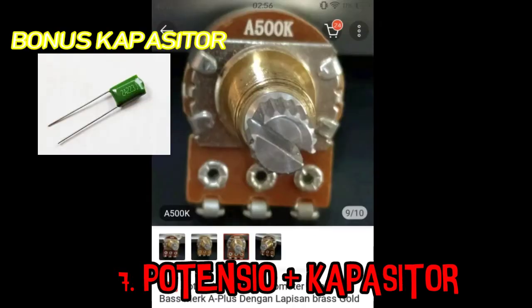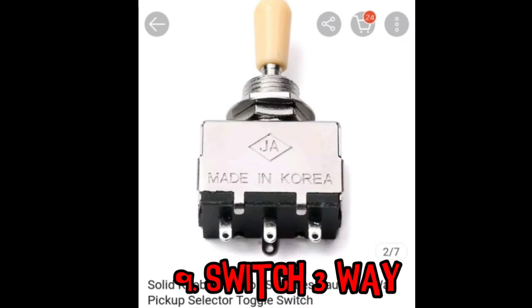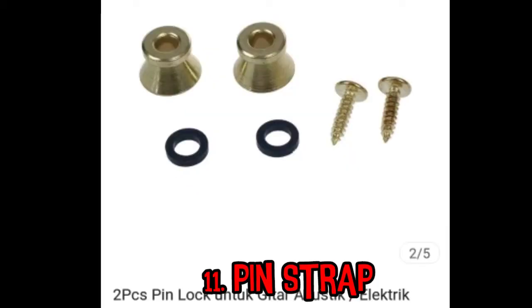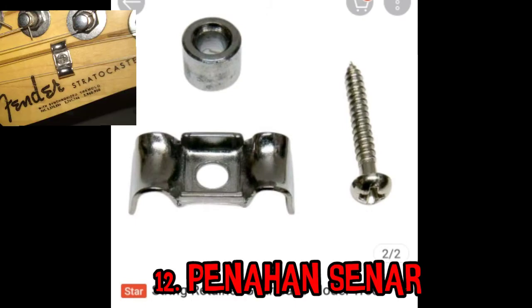Kemudian pickguard, yaitu untuk menempatkan pickup. Kemudian potensio — potensio ini saya ambil dua jenis: yang pertama A500k untuk tone, dan A500k untuk volume. Kemudian knob volume ada empat buah, dua volume dan dua tone. Kemudian switch tiga arah. Selanjutnya socket jack untuk kabel jack, lalu pin strap untuk strap atau slempang gitar. Kemudian penahan senar, ini biasanya untuk senar satu dan senar dua.